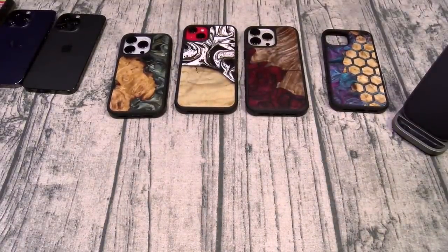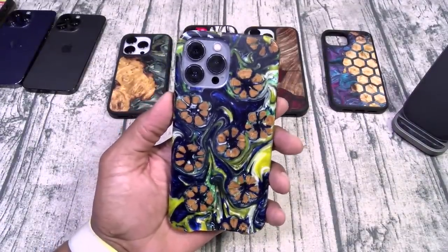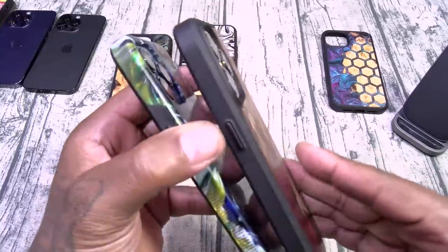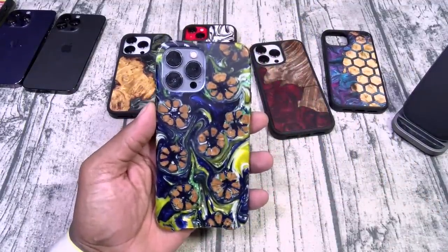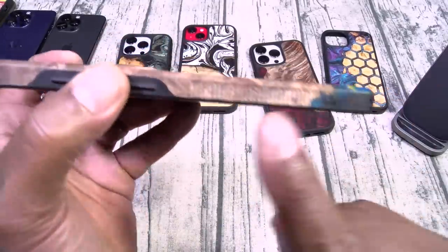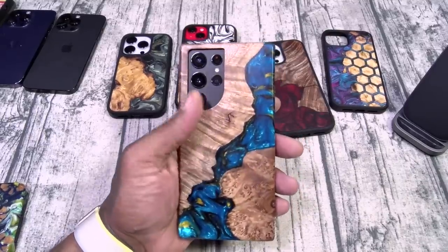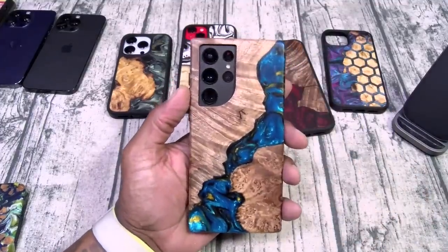Before I show you the one I just got, let me show you my last two Live Edge cases. For my iPhone 13 Pro Max — this is one of the reasons I didn't sell this phone. On the Live Edge, the wood goes all the way around the sides. On the Traveler case, you just got wood on the back. And we got one for the Galaxy S22 Ultra. Look at the ridges on the side — that's going to give you some grip. The feel of this case — it just feels like a piece of art. Magnificent.